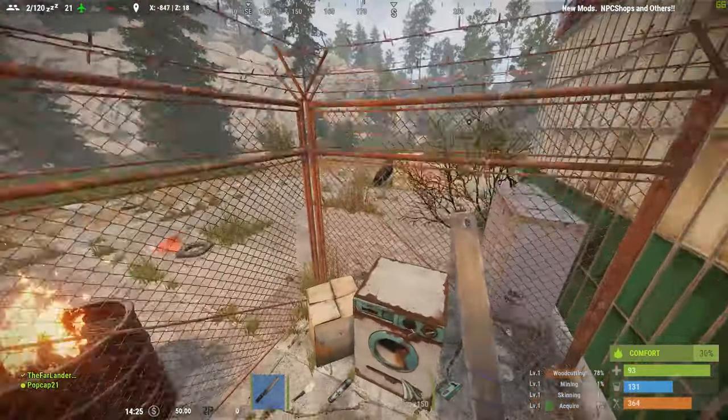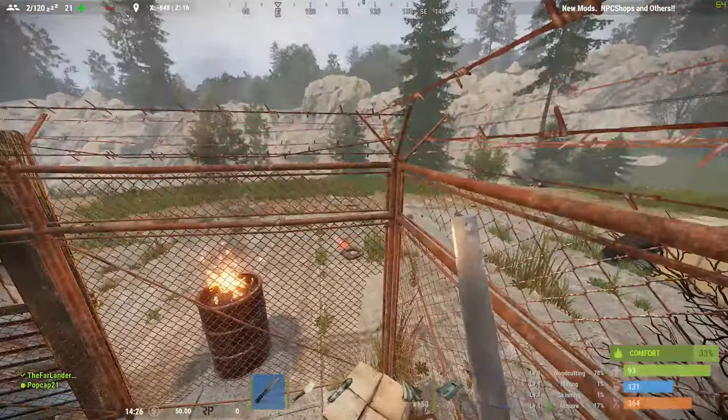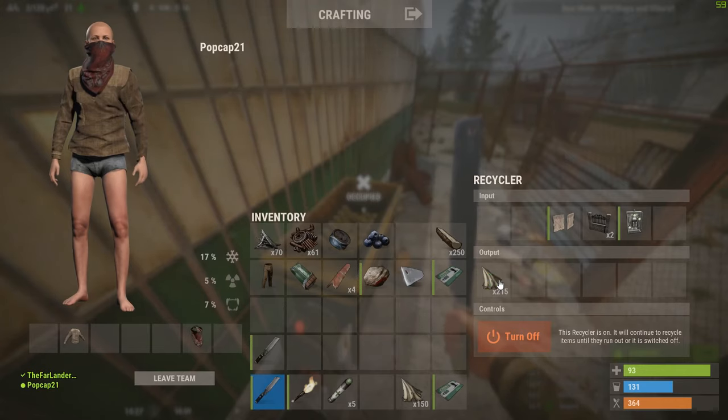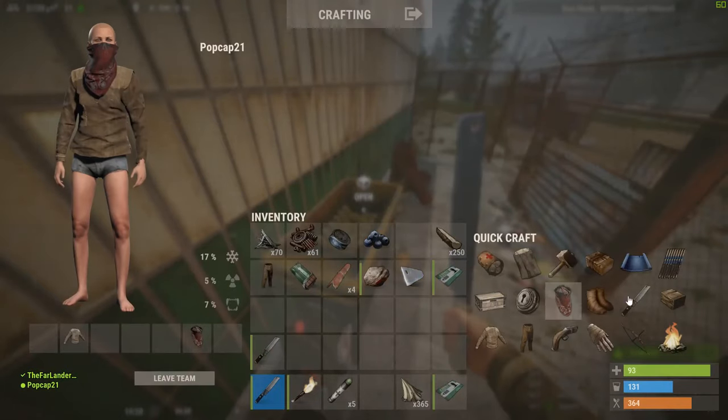Yeah, we've made noise. They definitely respond to it. I messed one up. I'm going to that airdrop. I'm making a bow with a bunch of arrows right now.